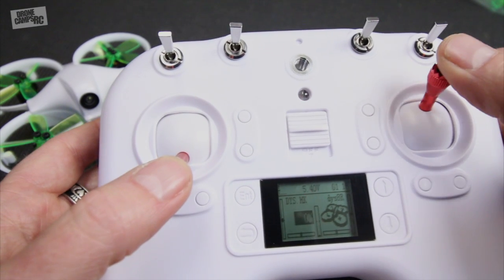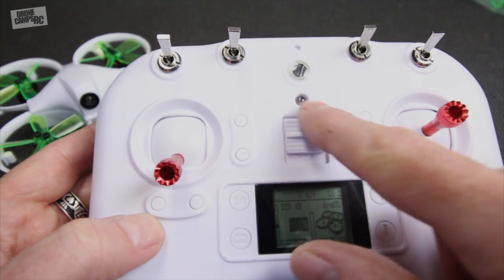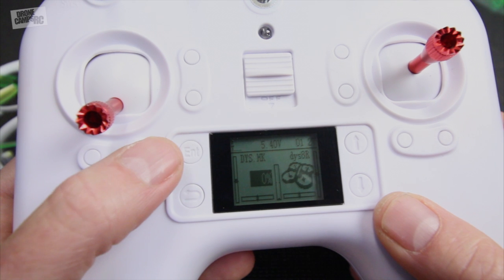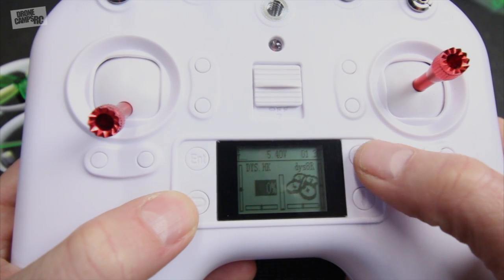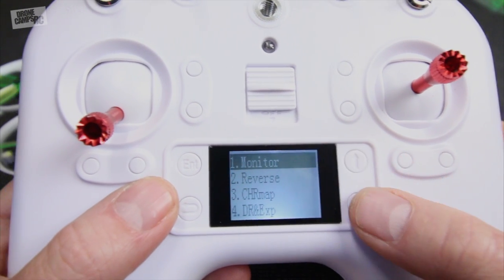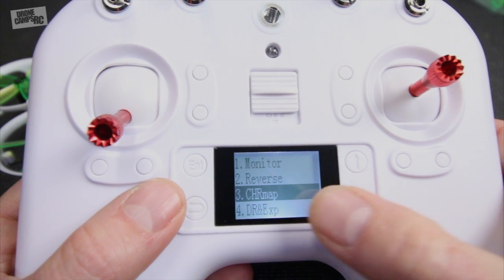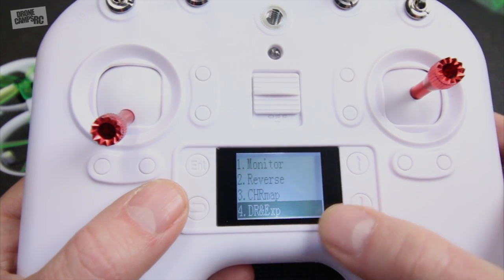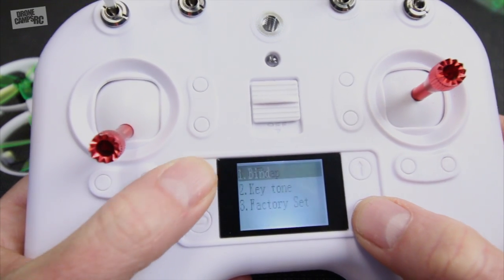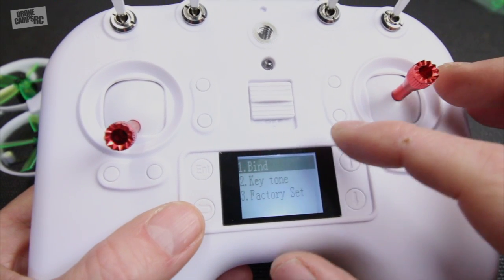We're in mode two - we have throttle on the left, this is the yaw axis, this is your pitch and your roll axis from left to right. You also have trim switches here. This is the little tiny computer display - you have an enter button, a back button, and navigation buttons on the right-hand side. If I enter I can go into the menus - I can change up the monitor settings, reverse and change things, do channel map, dual rate and expo. There's a lot of features in here.